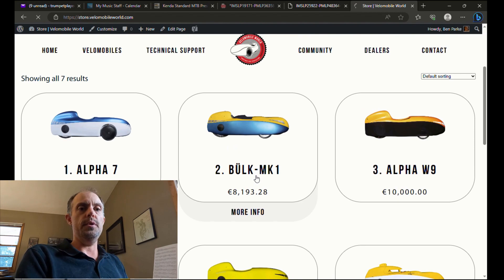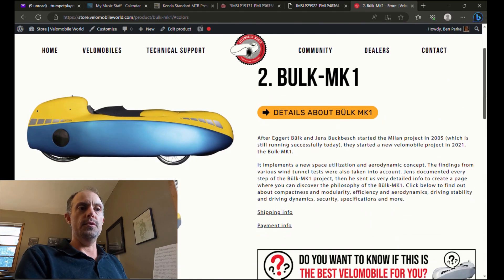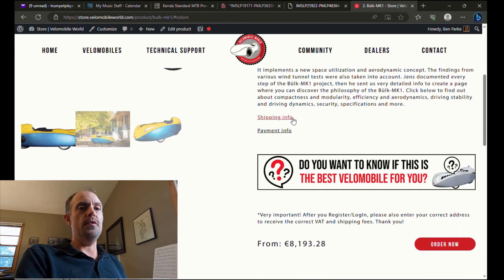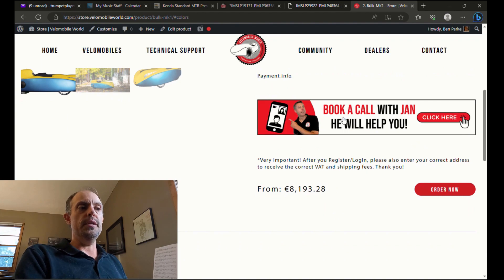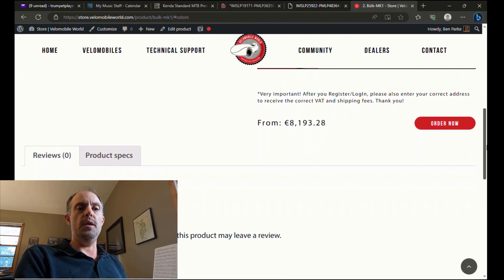Let's say you want to order yourself a nice new Bülk. On the store.velomobileworld.com page, you can click on Bülk MK1 and it will take you to the info page, where there are a few very useful options. You can find more details about the Bülk, a page on shipping info, and also a payment info page.